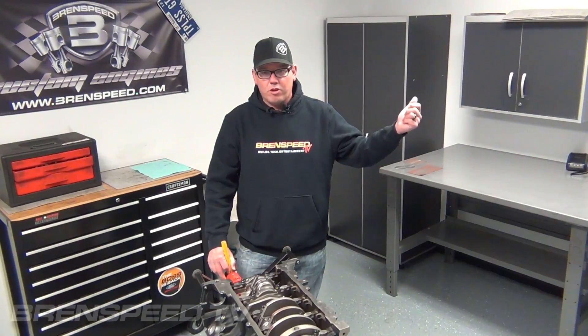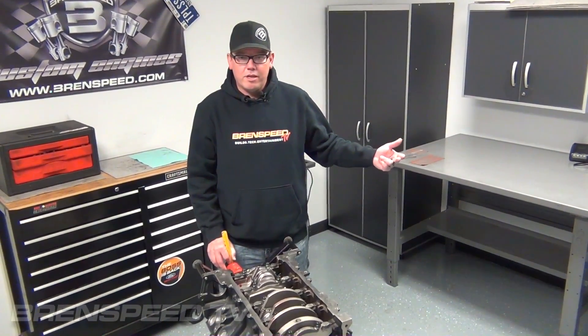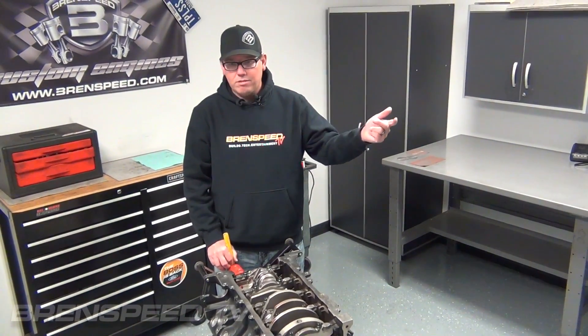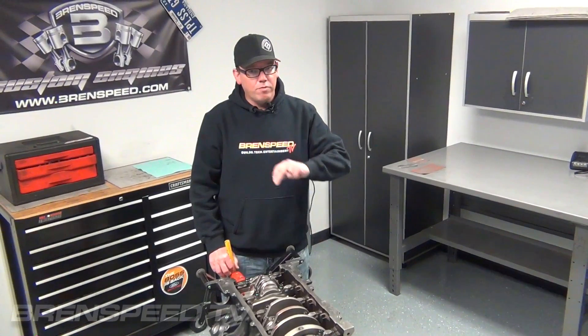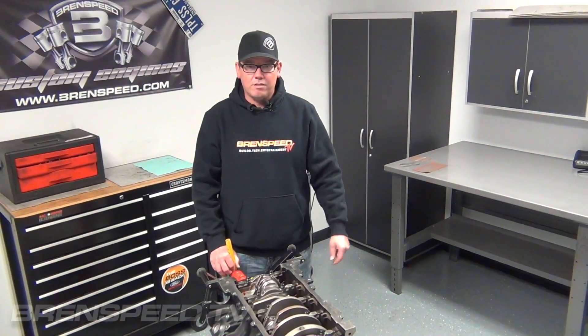That's a 326 short block. I was out in the warehouse, I saw that block and thought, hey, let's just unbox it — and then come in here and take a look at this one. Leave a comment if you have questions, like us, subscribe, whatever you want to do. I'm going to have new videos coming out all the time. BrentSpeedTV.com is the easiest way to find us. Thanks for watching.